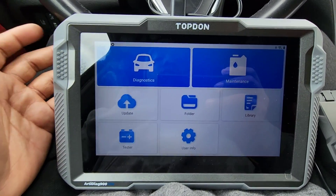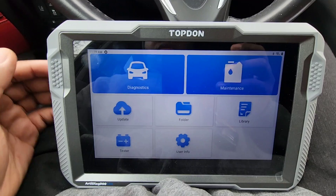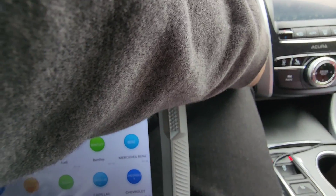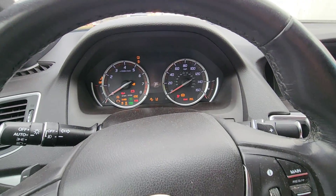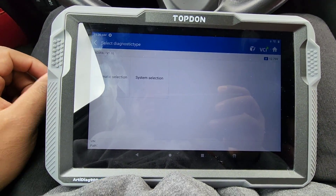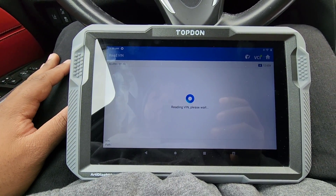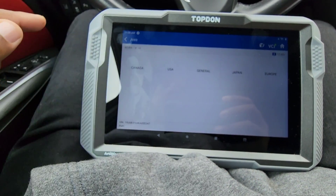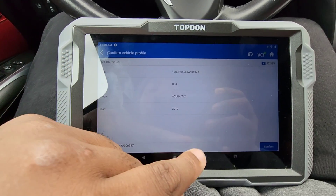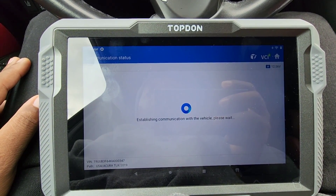Alright, now I'm going to plug up the OBD and scan the car to see how fast it scans. I've plugged the OBD dongle into the OBD2 port. Now I'm going to hit Diagnostics, turn the vehicle off, put it in accessory mode, turn the heat off, click on Acura, automatic selection, hit Read VIN. It's going to pull up the VIN for the vehicle. Confirm — it's from the USA. It's establishing a connection with the vehicle, please wait.